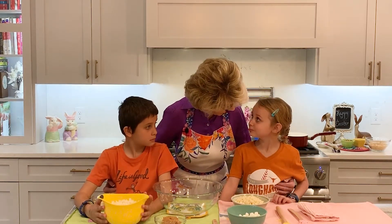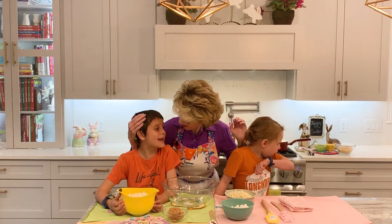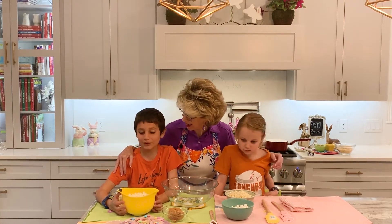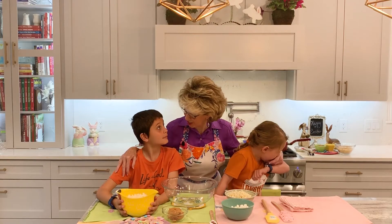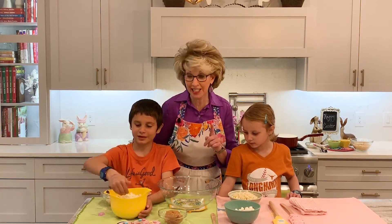You okay, sweetie? Are you happy to be here? Yes. What are we going to make? Avalanches — Easter avalanches! So, avalanches are one of my very favorite treats to make because you can make them so seasonal.